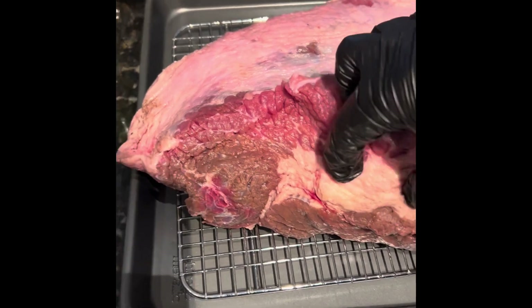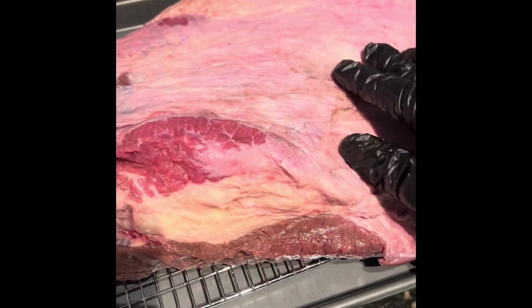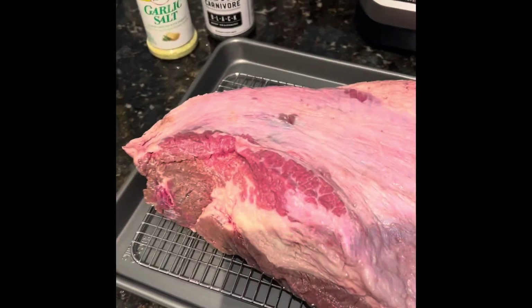There's this chunk right here that I am going to carve out — I just felt that with my thumb. That's not going to render. But then after it's seasoned, we'll throw it on cold. When you throw meat on the smoker cold, it helps get a nice smoke ring.